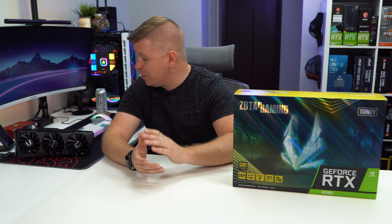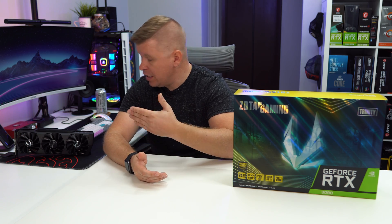Where the RTX 3090 really shines is in rendering, AI, and content creation. That's where the 24 gigabytes of GDDR6X memory makes this card powerful. In Octane Render, we rendered a scene in 37 seconds on the RTX 3090 versus over five minutes on the RTX 3080 — so if you can cut render time from five minutes down to 37 seconds, this card is absolutely worth picking up for that. We also tested DaVinci Resolve, where the 3080 wouldn't even run an 8K clip with effects, and in Blender the 3080 couldn't render our scene at all. NVIDIA says to expect up to 40% better performance over the Titan RTX, which this card effectively replaces.